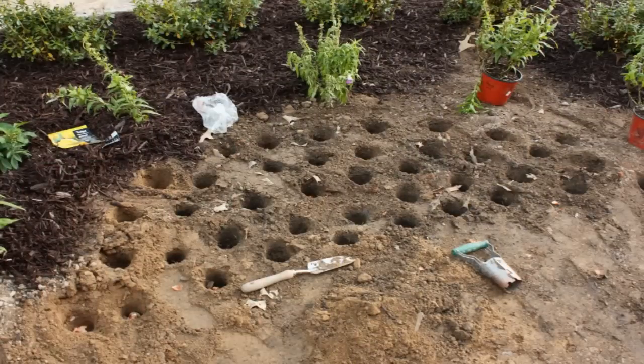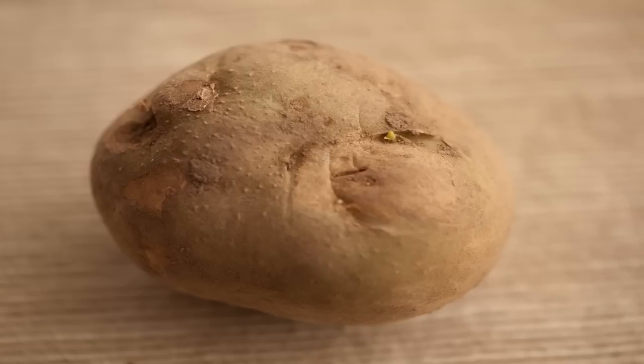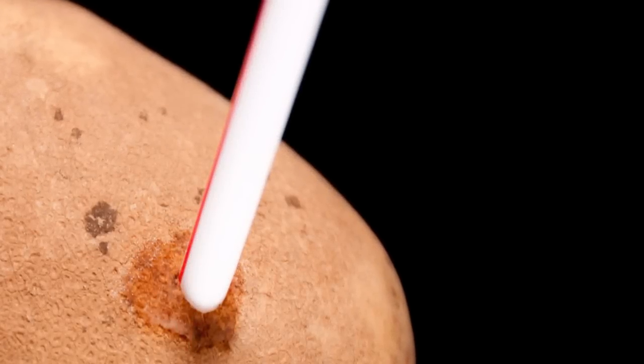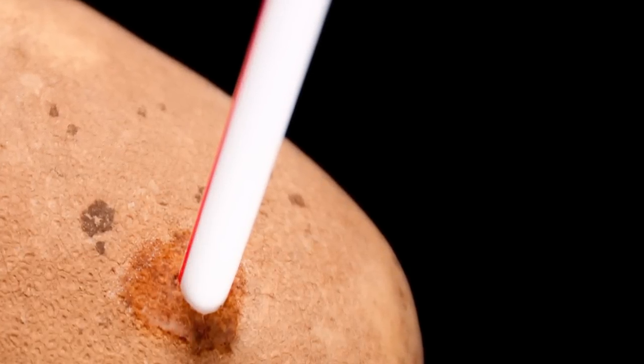After you have prepared a spot for your rose cutting to grow, you will need a few more things: a potato, and something to cut into the potato, like a straw. A Phillips screwdriver works well. You can also use a drill bit from a drill — just make sure it is clean of any oils.